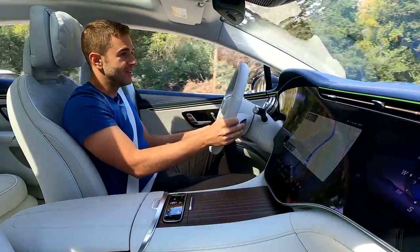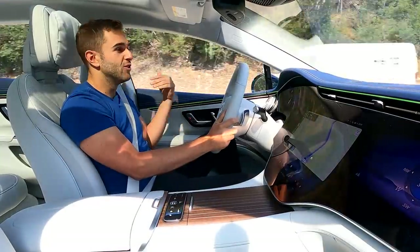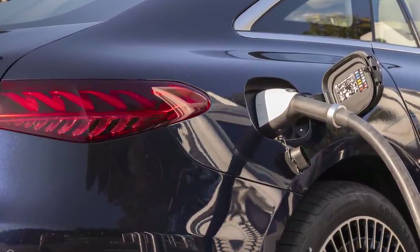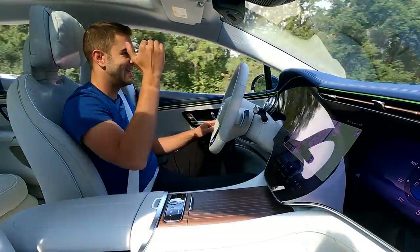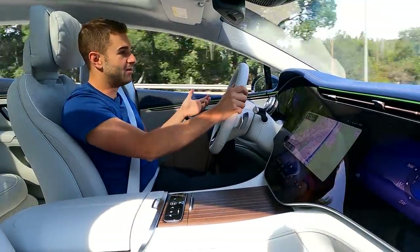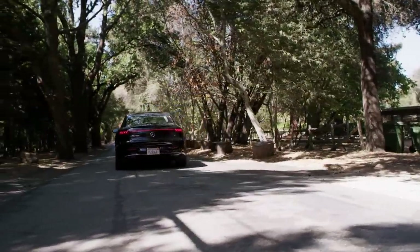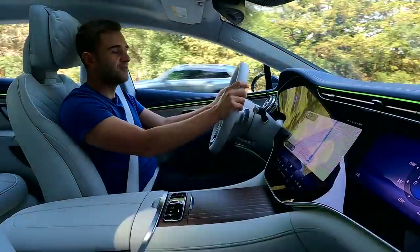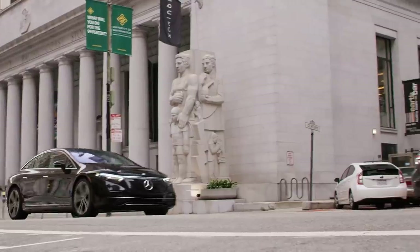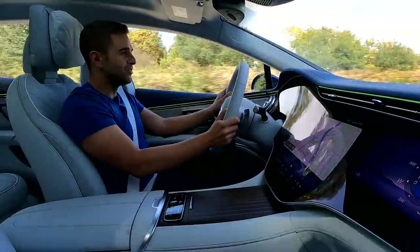The biggest difference between the two is horsepower. The EQS 450 with its single motor is 329 horsepower, while the 580 with a dual motor setup is 516 horsepower. The 580 is the only version that offers all-wheel drive. For charging, the EQS is capable of 200-kilowatt fast charging and Mercedes says the car will do 10% to 80% in 31 minutes. You also get two years of free charging included in the price on a 30-minute time slot. The EPA figures just came in: the EQS 450 is good for 350 miles of range and the EQS 580 is 340 miles — only a 10-mile discrepancy.